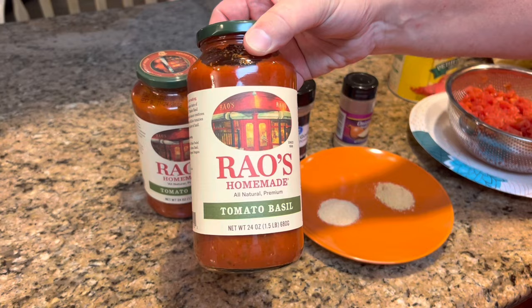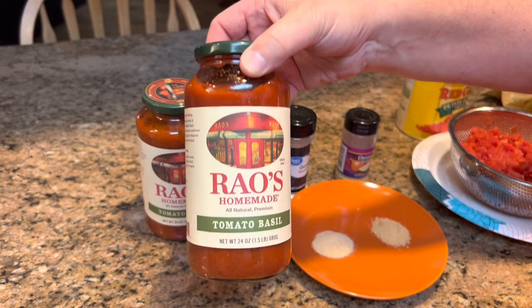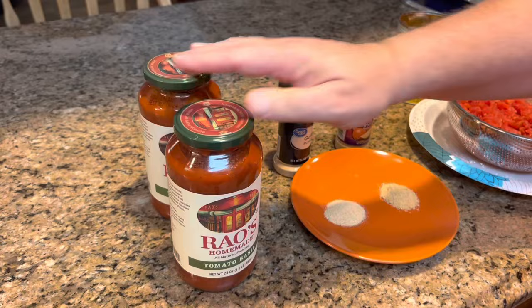Let me show you what you're going to need for baked ravioli casserole. You're going to need two 24-ounce jars of your favorite pasta sauce. We just happen to like this one best. But whatever your favorite pasta sauce is, you're going to need about 48 ounces — we do two 24-ounce jars.